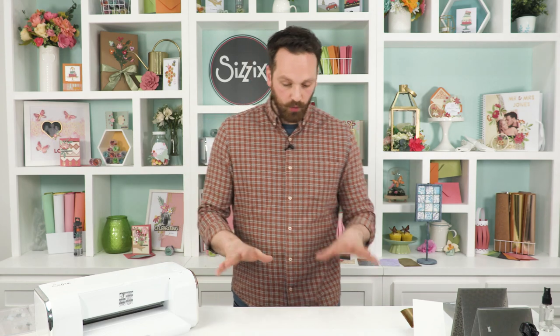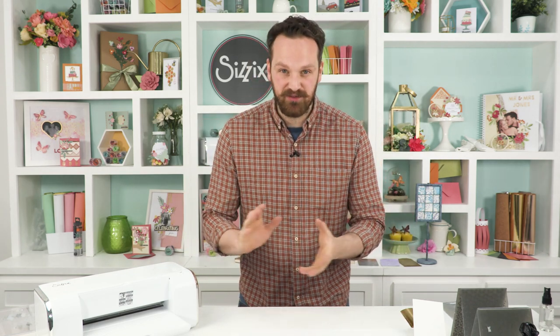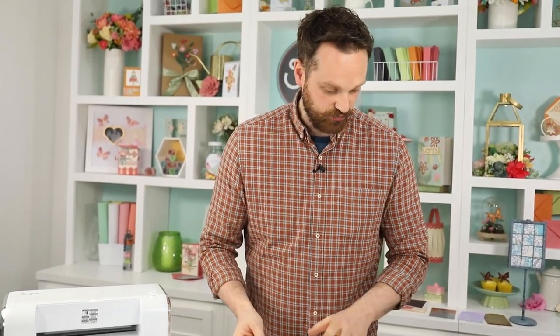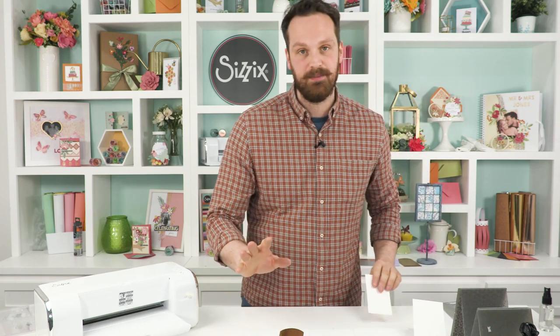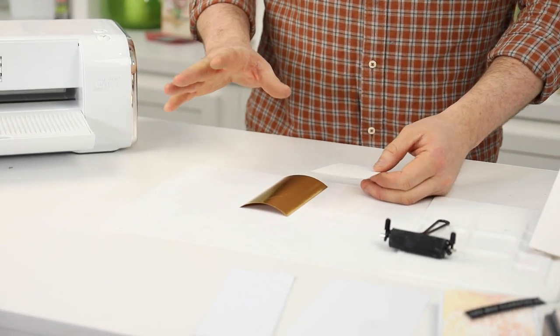We have four main tips today and they're really exciting, really fun. We're going to be using some gold texture roll to start with, and the first tip I'm going to go over is about tearing and matching an embossing folder.